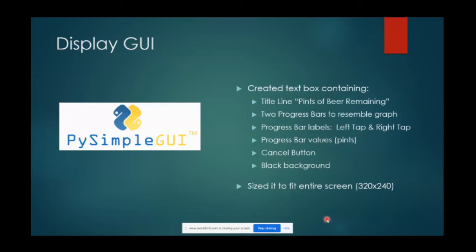For the display I had not much experience setting up a user interface, so I looked around for what would work for my purpose and settled on PySimpleGUI. It's essentially designed for text boxes but it worked for my purpose. I created a text box with a title line, two bar graphs side by side, labels on top of the bar graphs, and the value of pints underneath - all set to a black background. The sample program I borrowed code from had a cancel button, which is recommended as a way to escape out if there's a problem. I sized the text box to fit the resolution of the screen, giving the appearance of a desktop GUI.